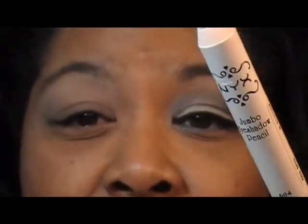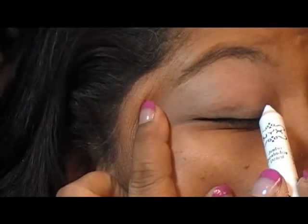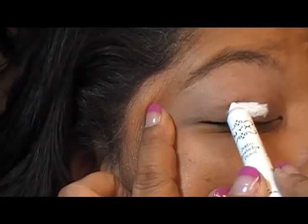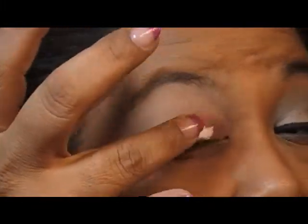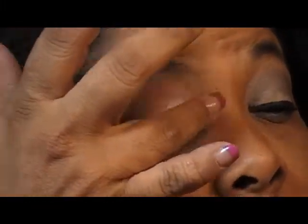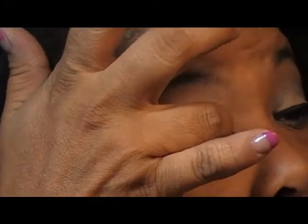I got the Jumbo and the NYX mixed up. So I'm going to take the NYX Jumbo Pencil in Milk and I'm going to place that just on my lid. You don't need a lot — just a little bit and then you work it in. That's why this stuff lasts forever, because you don't need a whole bunch. Just blend it into your lid and smooth it out so it's not chunky. You want a smooth base.